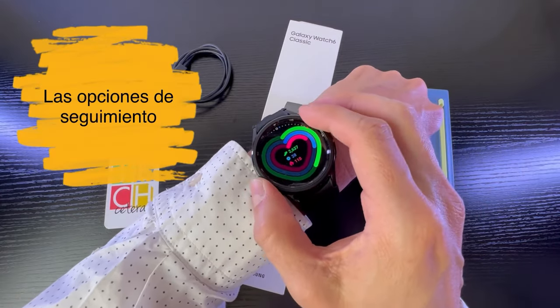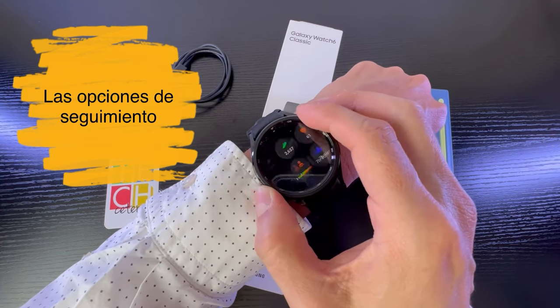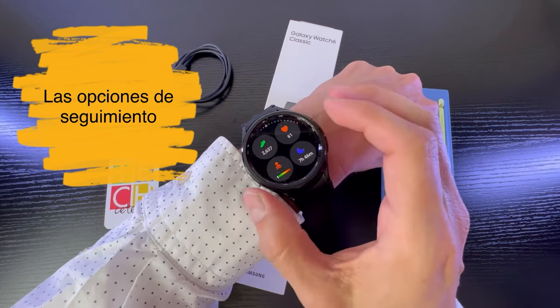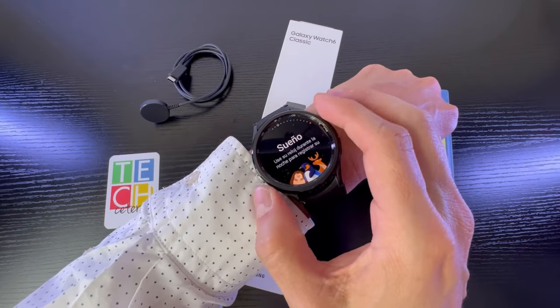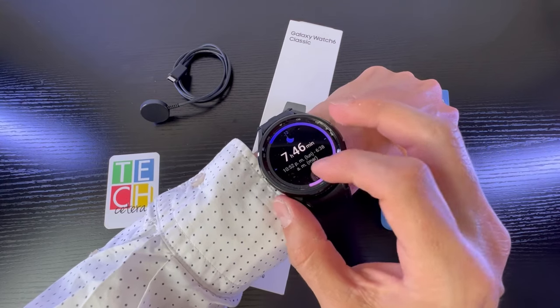If we go back to the corona, I can see the exercises, my activity, and sleep tracking — which is one of the focus areas of this version.